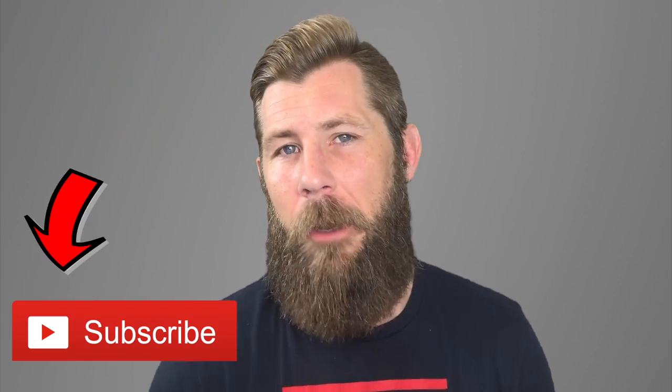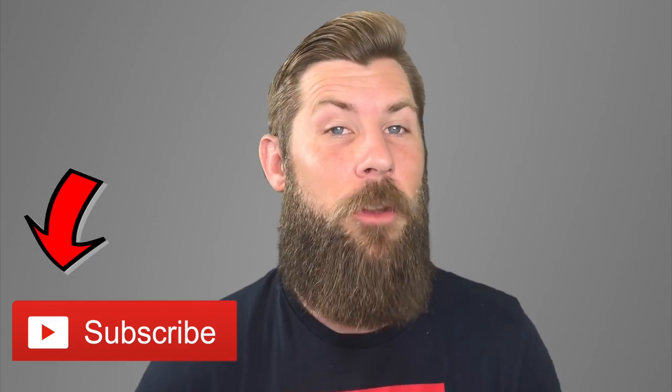Hey gents, welcome back to the Scott Barnes show. Hope you had a great Christmas. We've got New Year's right around the corner. Now it's one thing to have a great giant glorious beard, but there are some things that we have to do to take care of that.